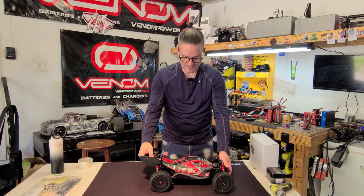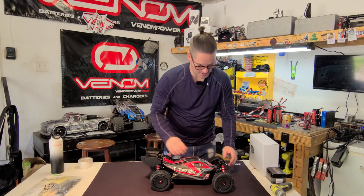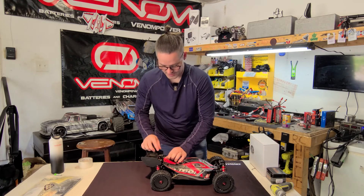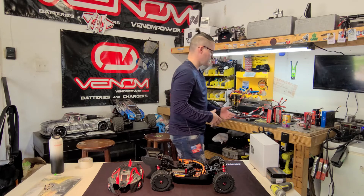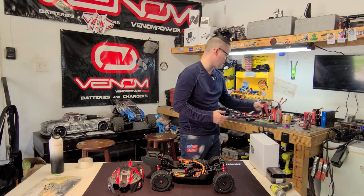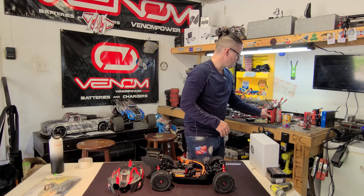We've got the BLX Typhoon with the dBoots tires and rims. This is 6S — not 6L nickel metal hydride — this is 6S LiPo, 6S1P. There are a whole bunch of batteries in here. These things are huge. They slick right in and we're good to go.